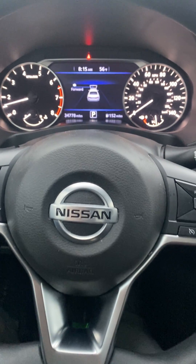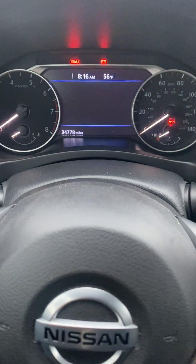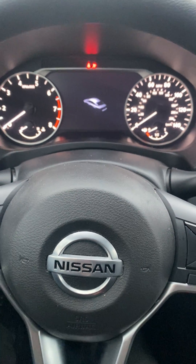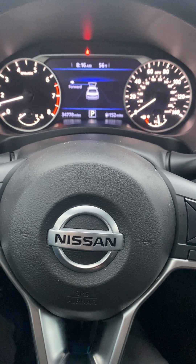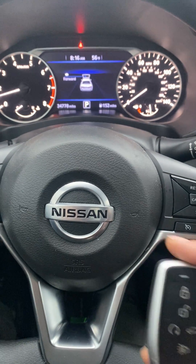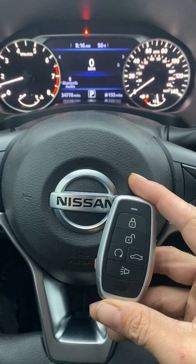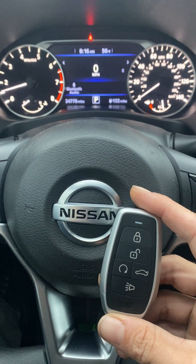Make sure there's no errors on the dashboard, shut it off, try again — perfect. All keys lost, 2020 Nissan Altima, using the Autel Universal iKey and the Autel KM100. Thank you for watching, have a great day.